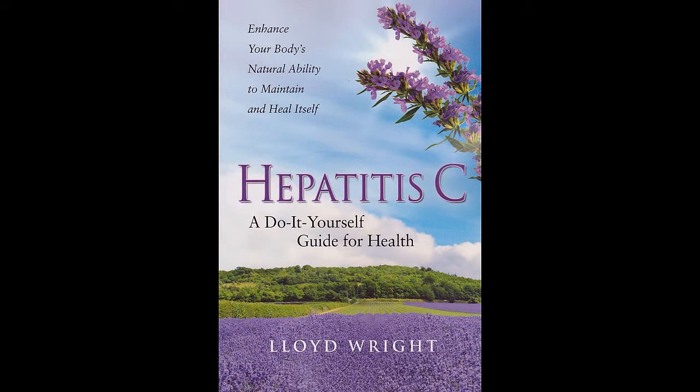I'm speaking with Lloyd Wright, author of 'Hepatitis C: A Do-It-Yourself Guide for Health,' which just came out recently.